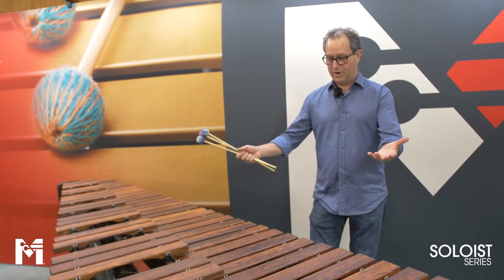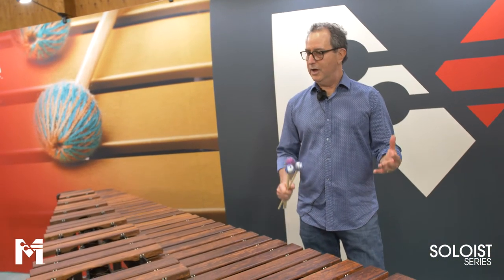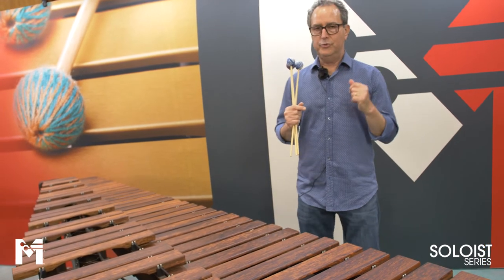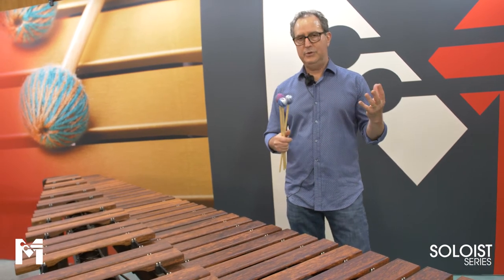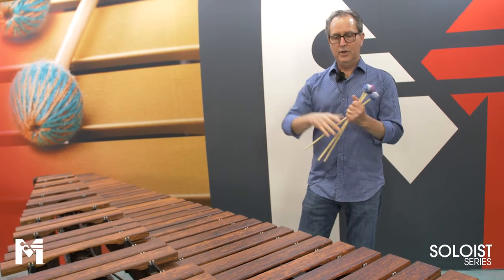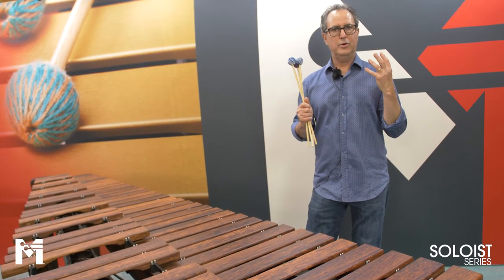Our soloist marimba can be made out of cherry or mahogany, or just let us know if you have other requests. Regarding Basso Bravo resonators: the reason I love Basso Bravo so much is that when I started building marimbas, I had the sound in my head of a really dark, warm bass sound, and finally in 2008 we figured it out. What Basso Bravo does is literally turn the volume up on the fundamental and turn it down on the overtones — we learned how to engineer the bass resonators like a graphic equalizer to give you that super warm, dark, beautiful sound.